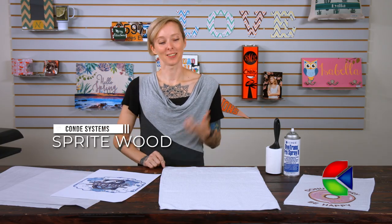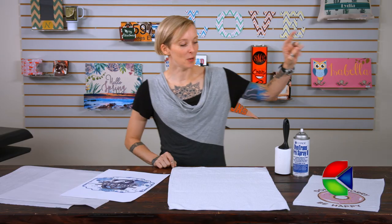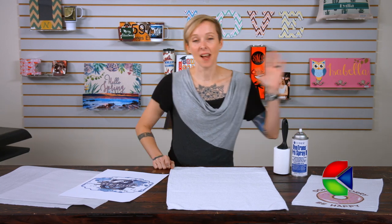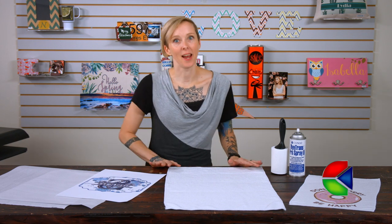Hey guys, Sprite here from Kindie Systems coming to you with a brand new product: our waffle towels. Our waffle towels are coming in two different sizes — we have the 11 by 18 and the 16 by 25. These waffle towels are incredibly absorbent and they are a huge trendsetter right now.